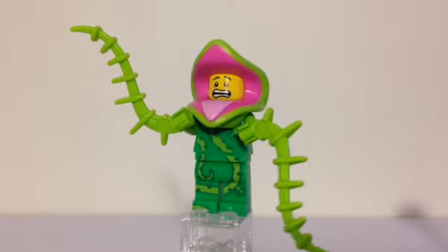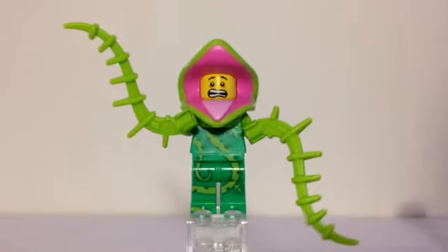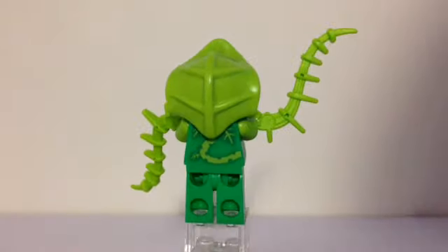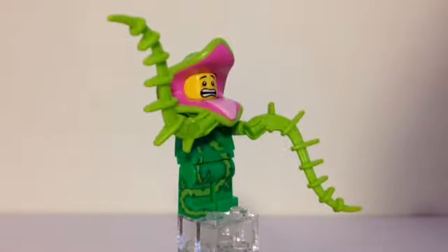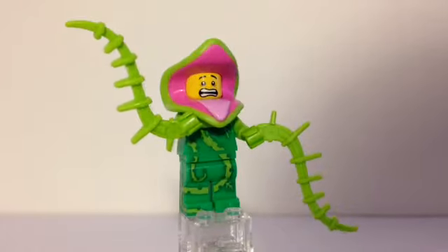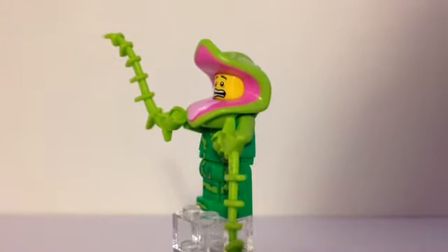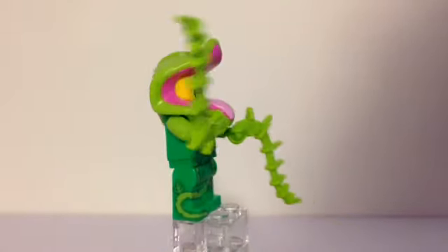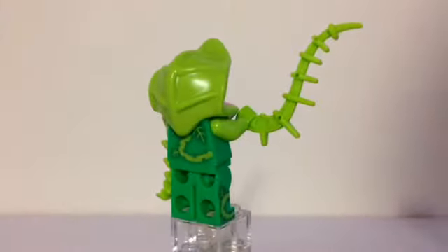Now let's go to the plant monster. This is actually a plant, and the plant monster actually ate a minifig — you can see the terrified face in there. But I think he gets back out a few days later; the plant spits him up — I read that in the bio. There's some printing on the back to represent some vines, and he also comes with some vines that are kind of rubbery. Lots of printing on the front carries down on the torso, onto the legs, the side of the legs, and all the way onto the toe. There's a lighter pink color for the inside of the mouth and a darker pink on the inner side. There's also a little bit of texture on the back of the plant monster's head.